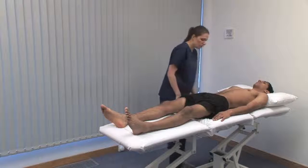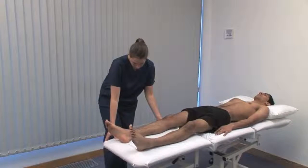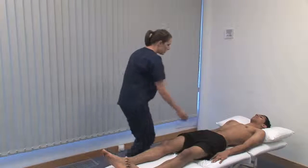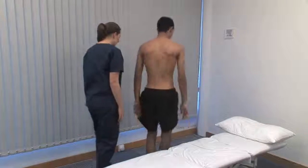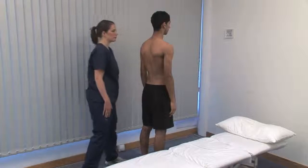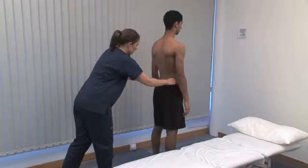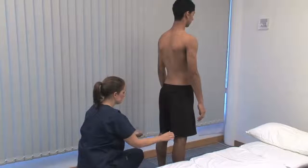Finally, the spine — we need the patient standing again. Lower the couch to a height that is safe for them to climb off. Standing behind the patient, assess the straightness of the spine. Look at the symmetry and muscle bulk in the neck, upper limbs, trunk and lower limbs. Look for asymmetry in the level of the iliac crests, which may be due to leg shortening. Look for swelling or other abnormality of the gluteal, hamstring and calf muscles, and at the Achilles tendons and hind foot regions for swelling or deformity.